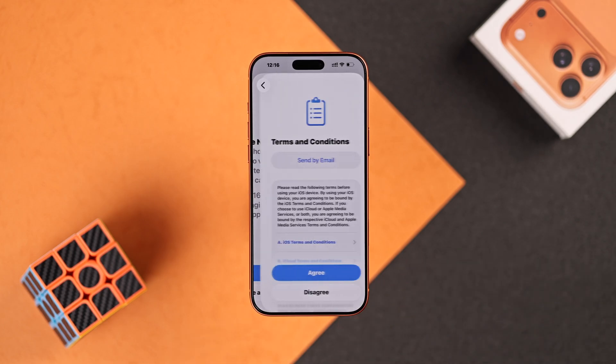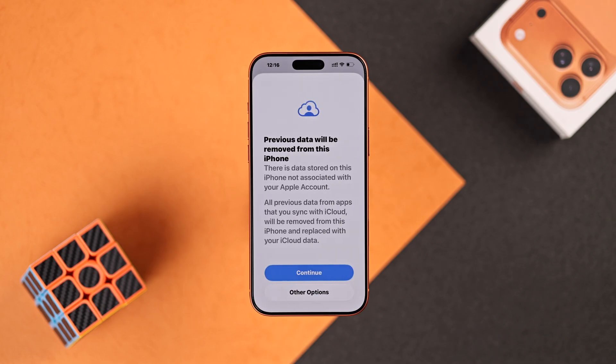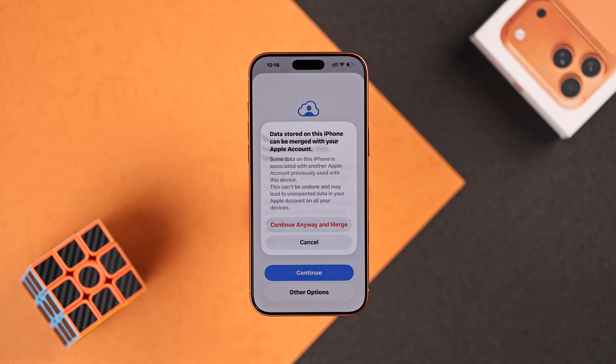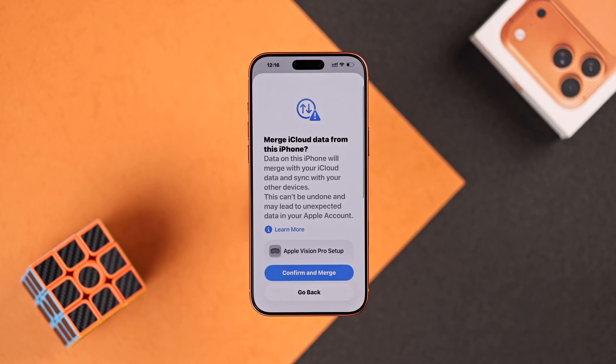Now press Continue, tap on Agree. It will then tell you that any other previous data will be deleted. If you want to keep the data, select Other options, then choose Continue anyway and Merge, then confirm and Merge.